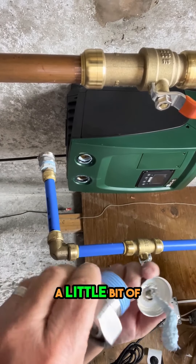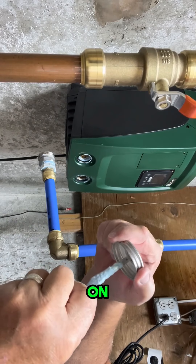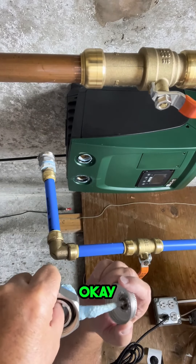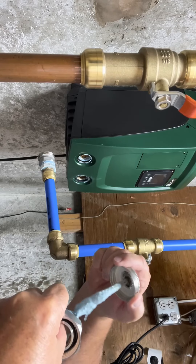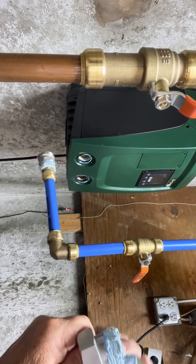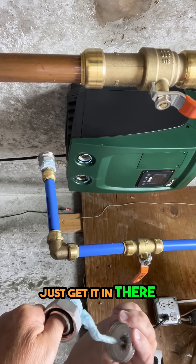I think you just need a little bit of this stuff. A little bit of it goes a long way, so there we go. I'm going to put it on and just kind of filling in the threads with it. Just a little bit. Don't have to gob it all over the place like it's the end of the world. Just get it in there.